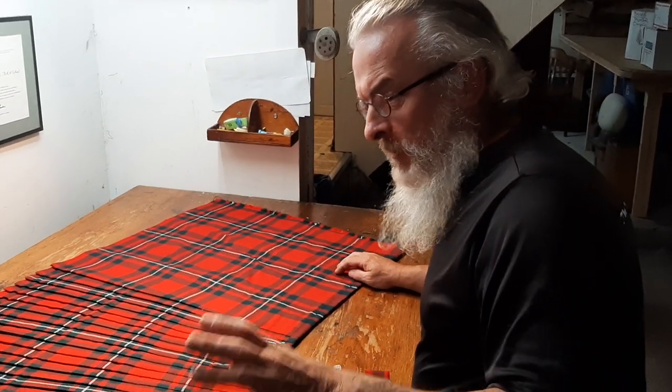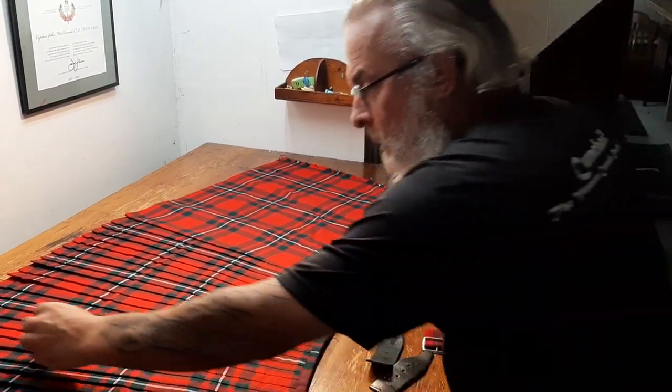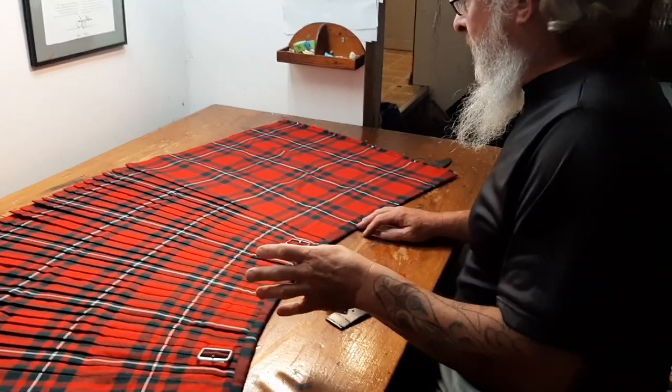Hey there, this is a special and very quick video for the client up north whose kilt I've just finished altering.